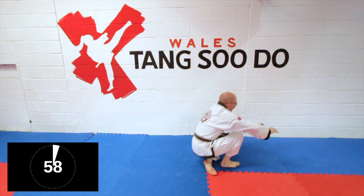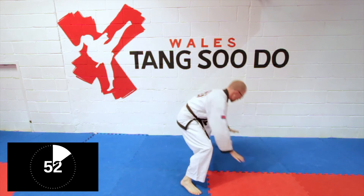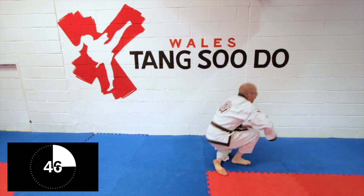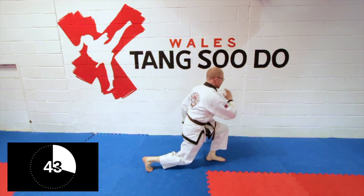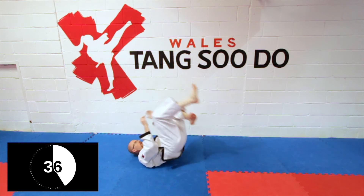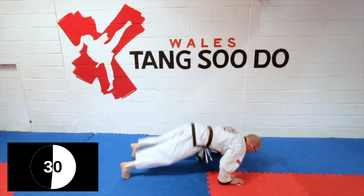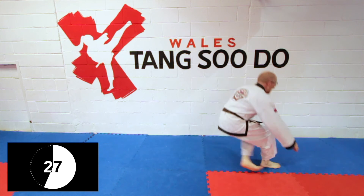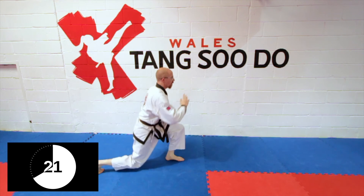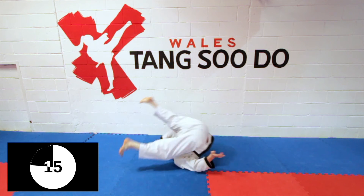Up, up. One, two, three, four. Jump. Down. Up. One, two, three, four. Roll back. Roll back, roll back.